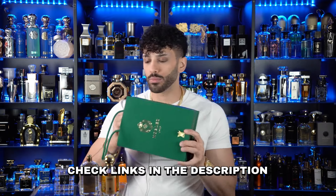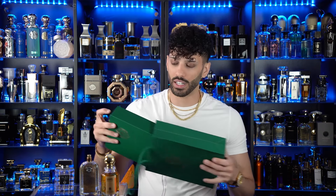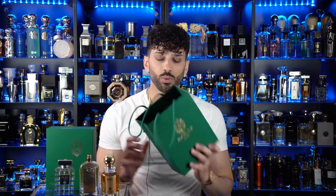I put a bunch of links down in the description where you can get this bottle. This is shipped from overseas from that exact link you'll find in the description with the lowest price. They included the bag as part of the presentation, along with the grand presentation that always comes with a lot of Arabian Oud fragrances.